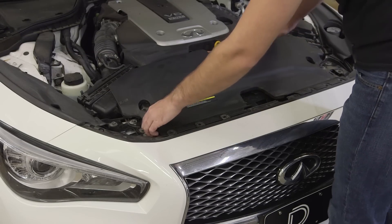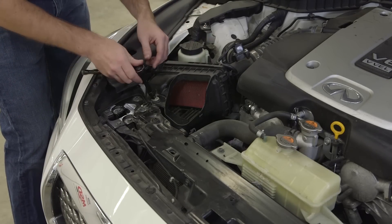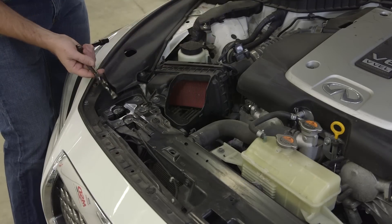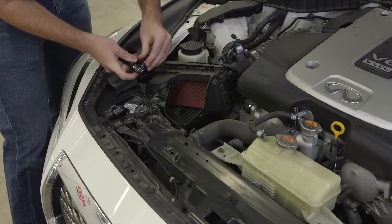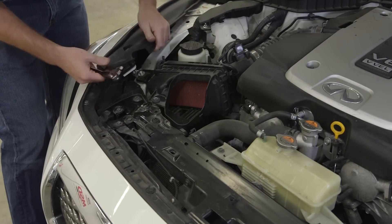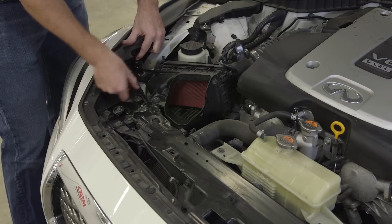Now with everything removed, we're just going to pull this straight up and out. Now we just need to move the passenger side air box out of the way — it's just two screws, a 10 millimeter socket. We're going to remove the first one right here on top. Then you'll want to shorten down your wrench if you can, get it as short as possible with just your stubby socket. The other one is right underneath the shroud cover here. You can unclip this whole thing if you want, but it's just a little tight — no reason to do it if you don't have to.